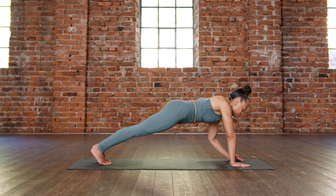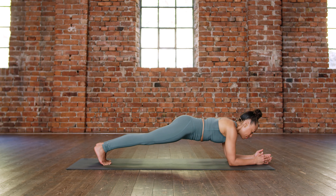Drop to the knees and let's press back — extended child's pose. We'll take a few resting breaths.